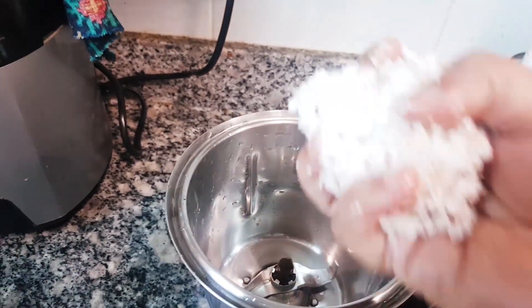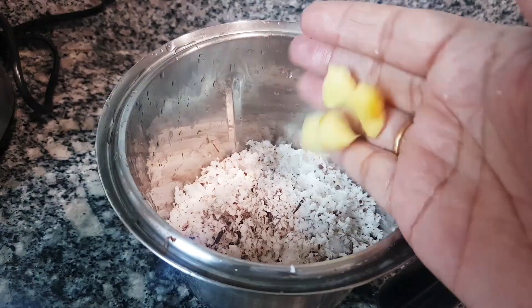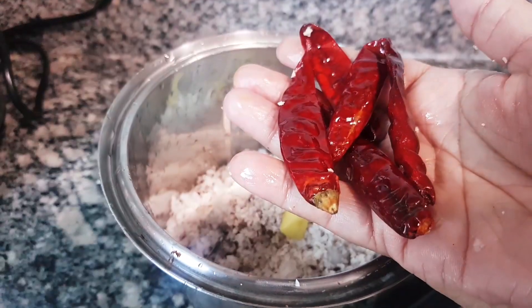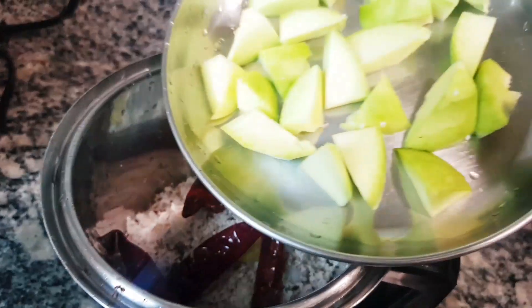I am going to make a mix of the ingredients. Put the two pieces in the mix. Put the ingredients in the mix. Now, it's good.